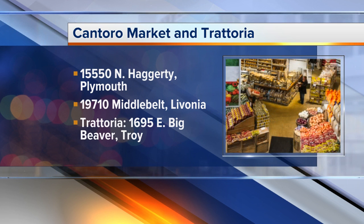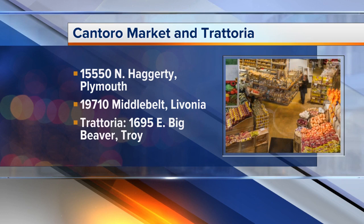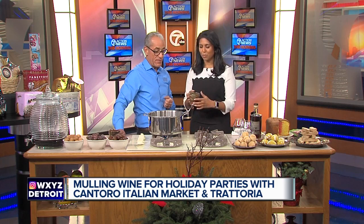We have a location in Plymouth on Hagerty Road just north of 5 Mile, a small market in Livonia on Middlebelt and 7 Mile, and the newest addition is our restaurant in Troy on Big Beaver just east of Crooks. The Riva salts — the category of wine is called a Vin du Naturale. They're made in the south of France, very special occasion wine. These are about $125 a bottle, but perfect for Christmas. They have amazing flavors of apricot, honeycomb, and cinnamon — it's really comforting. We'll have the recipe on our website, WXYZ.com — just check the Scene on 7 section.